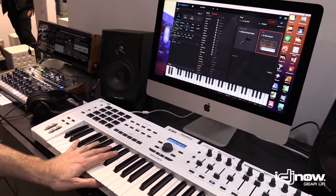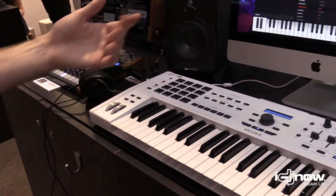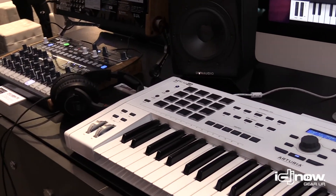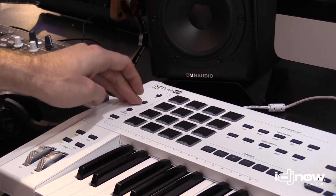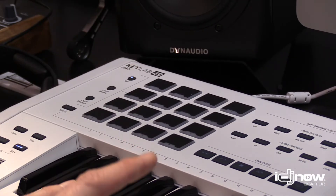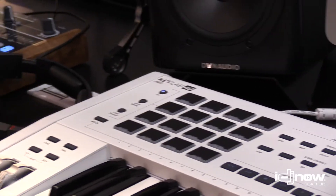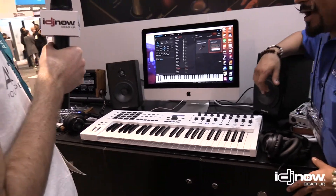We also have pads because it's nice to program drums directly from that. You can also store chords in the memories, so you can do one-note chords like on the KeyStep, which is quite nice.